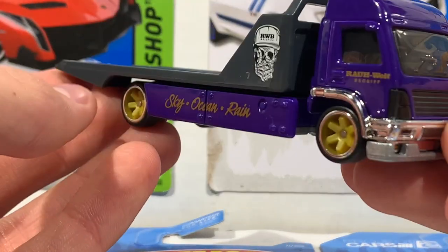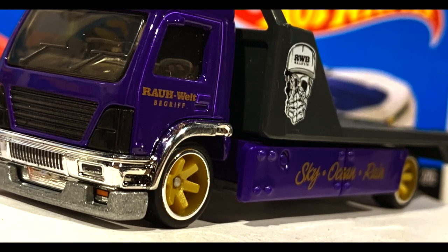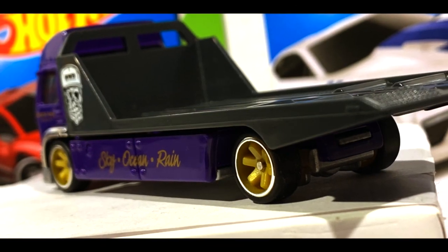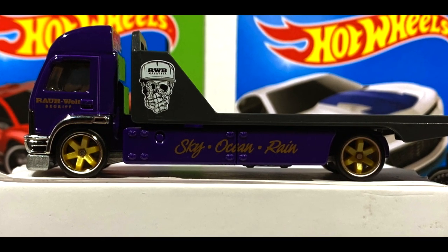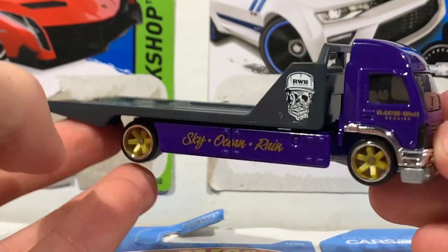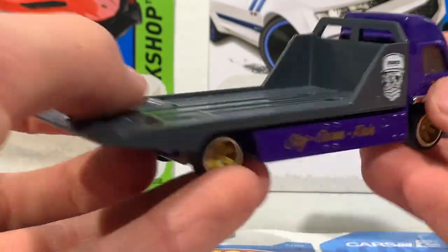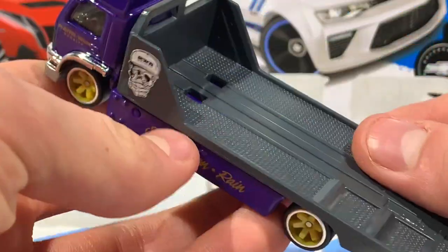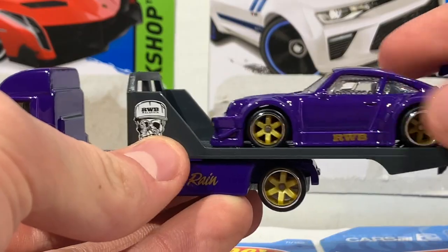Once more I absolutely love the color contrast of gold and purple — it looks so good. Got this long flatbed on the back here to carry this awesome Porsche 930.